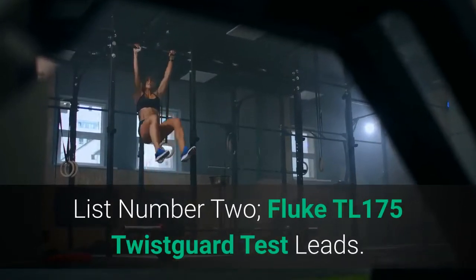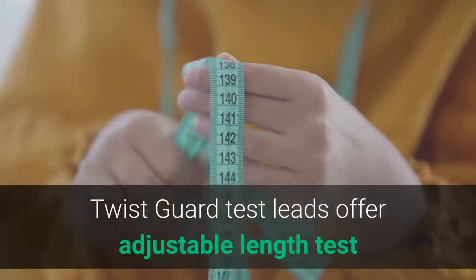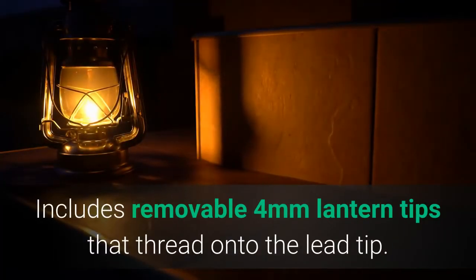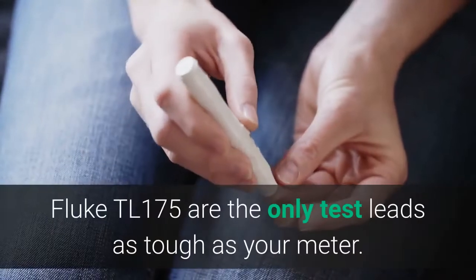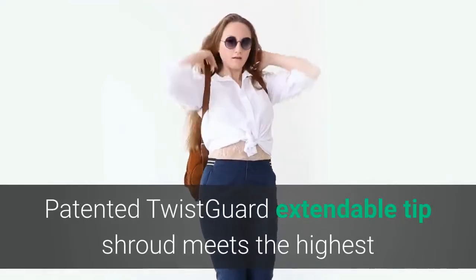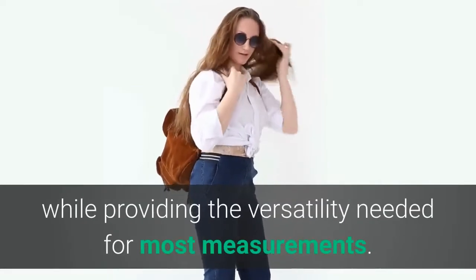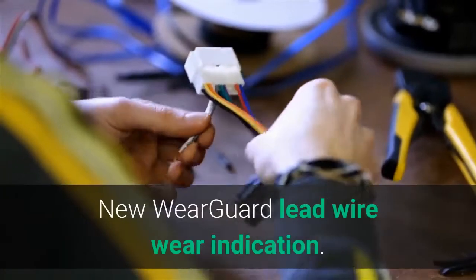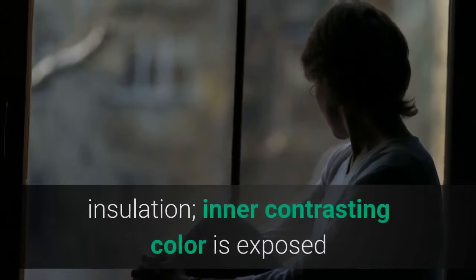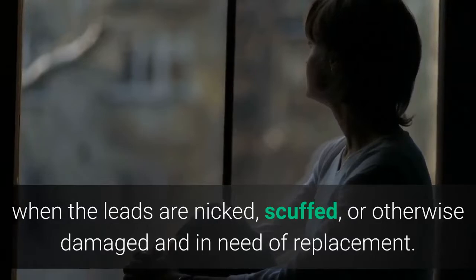List number 2: Fluke TL175 Twist Guard Test Leads. Twist Guard test leads offer adjustable length test tips for use in different measurement environments. Includes removable 4-millimeter lantern tips that thread onto the lead tip. Fluke TL175 are the only test leads as tough as your meter. The patented Twist Guard extendable tip shroud meets the highest electrical safety requirements to reduce tip exposure while providing versatility needed for most measurements. Each test lead is covered by two layers of silicone insulation; the inner contrasting color is exposed when leads are nicked, scuffed, or otherwise damaged and in need of replacement.